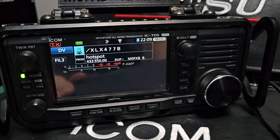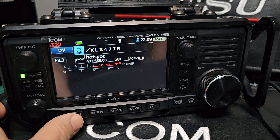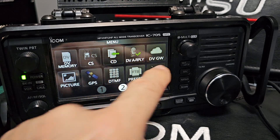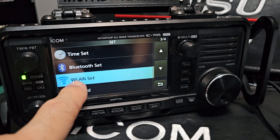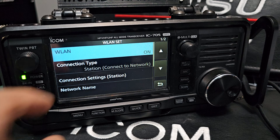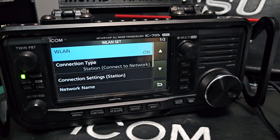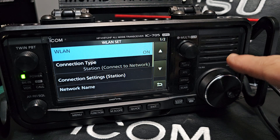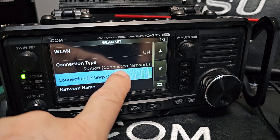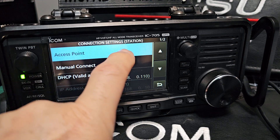Someone asked me: can you remind me how to connect to the Wi-Fi? As you can see, I'm already connected. What you do is go to Menu, then Set. Once you get to Set, go to Wireless LAN and use the VFO knob to tap it and turn it on.